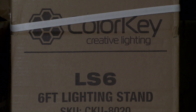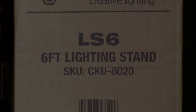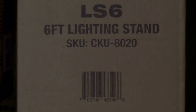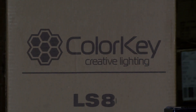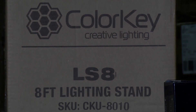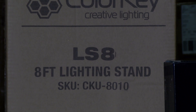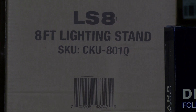If you're looking for a solution that adds some height to your lights, look no further than Color Key's LS6 and LS8, in stock now at NLFX. The LS6 goes from three and a half feet to six feet tall and the LS8 goes from four and a half feet to eight feet tall. Both totems hold up to 220 pounds.